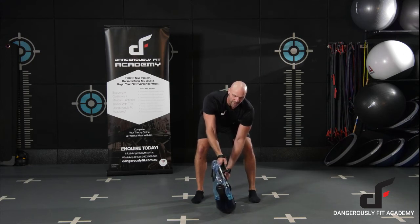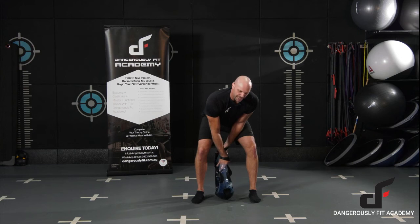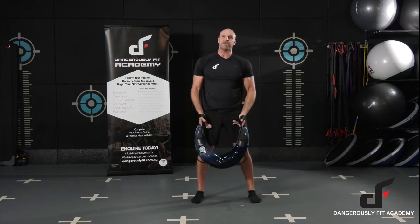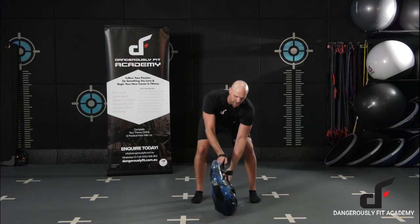From here we're going to drag that bag back in between the legs, trying to get that bottom arm to make contact with the legs on the way through, and then we're going to drive through on the hips, and then at the top we're going to drop down into a squat and then catch the bag. I'll do a few reps to show you what that looks like.